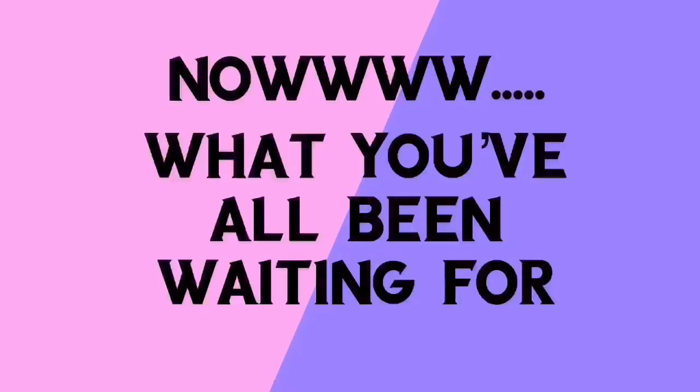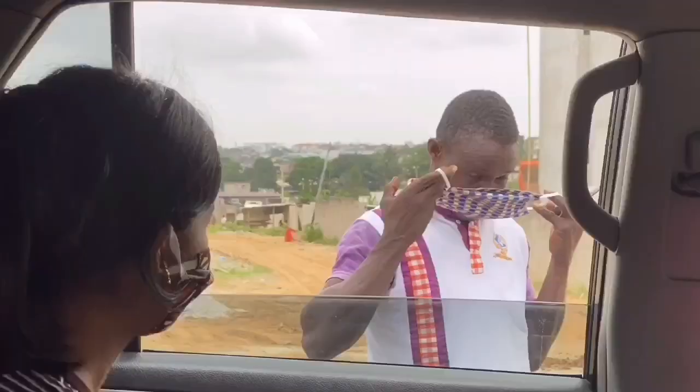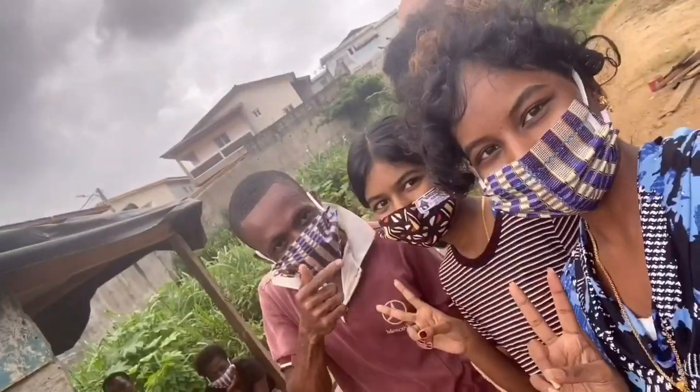Hey guys, what is up? Okay, so we're currently in the car. We're going to give the masks to people that we see. We have all the masks here in the bag, and we also have a bunch of sanitizers — they come in like little strips. So we're going to be giving these to people. Roll the montage.